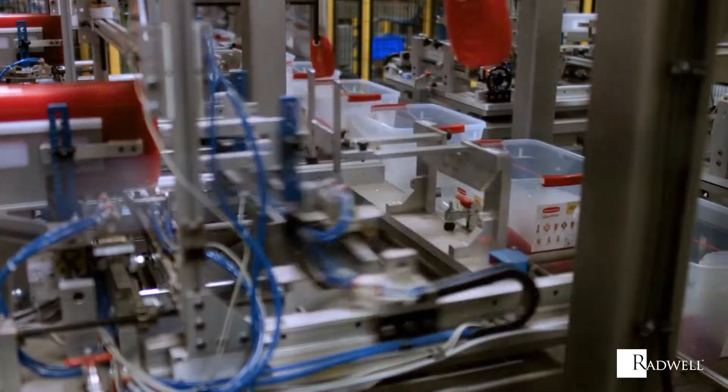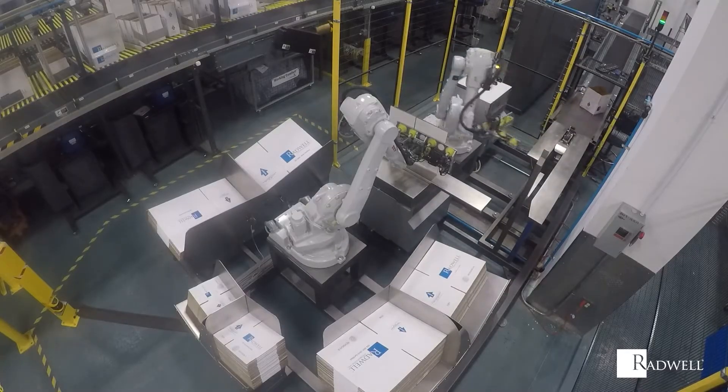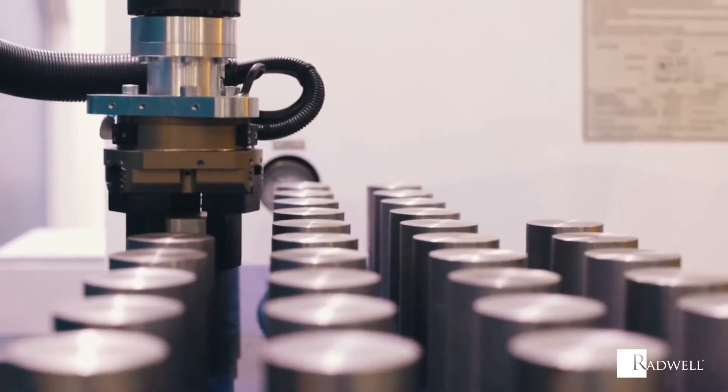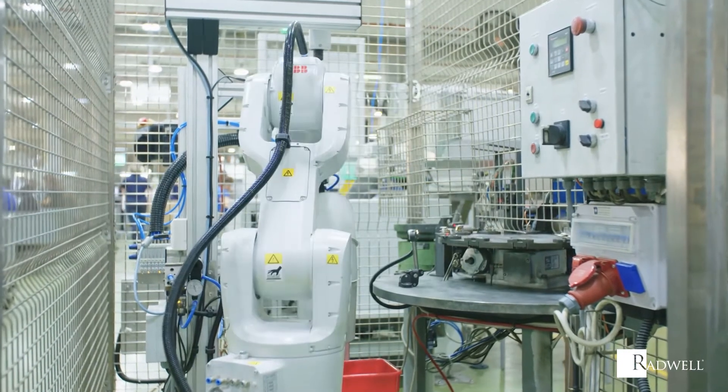The solenoid coil is a vital component in many industrial machines. It can be found in devices that require locking, positioning, pinching, holding, rotating, diverting, valve operation, and more.